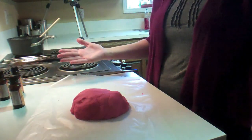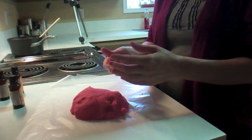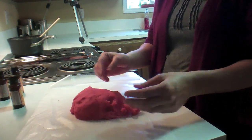All right, there we go guys. That was super easy. It makes really good Play-Doh — the same quality, even better maybe than you would get at the store.